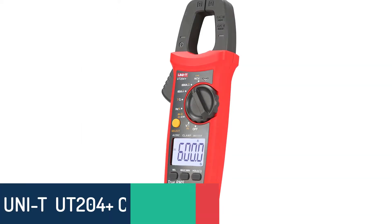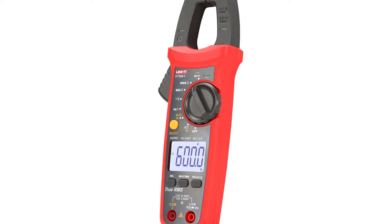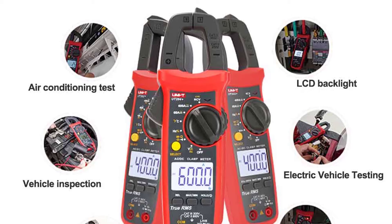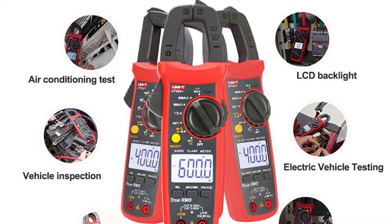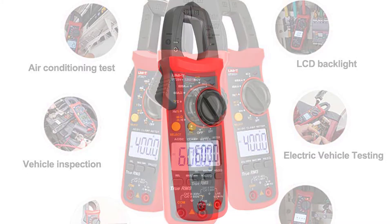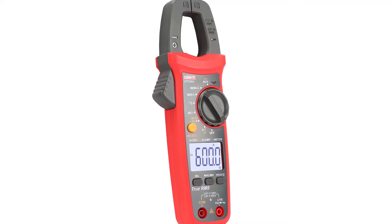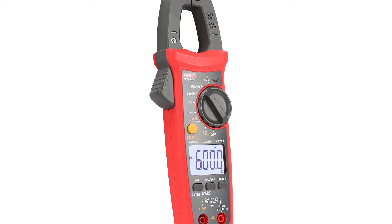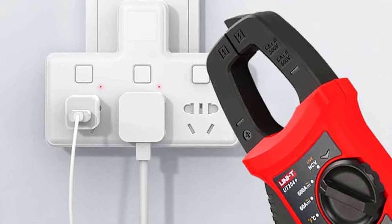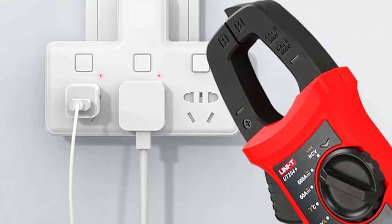Number 3: Unity UT204 Plus Clamp Meters. The UT204 Plus is a professional digital ammeter clamp multimeter used to test electric current. This advanced high-precision clamp meter features dual-display technology — the upper LCD display can be switched, allowing you to easily check and control the test results of two test points at the same time. It is considered one of the most advanced multimeters, capable of measuring DC current, pulse current, resistance, and voltage. The large, easy-to-read LCD display is backlit for your convenience.